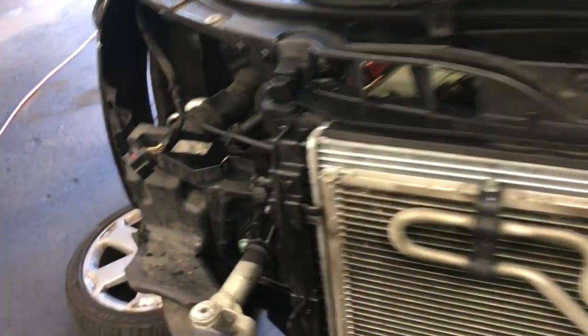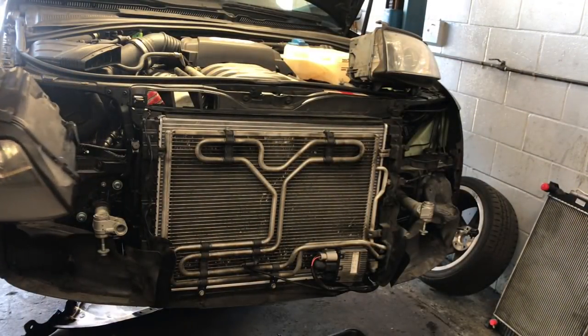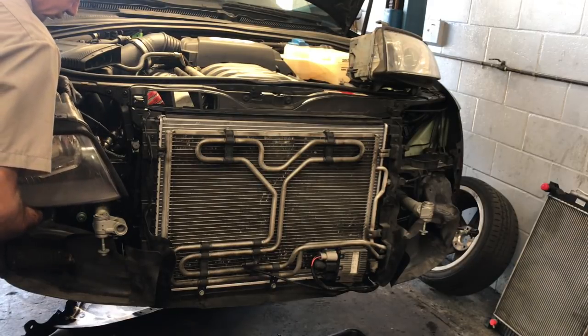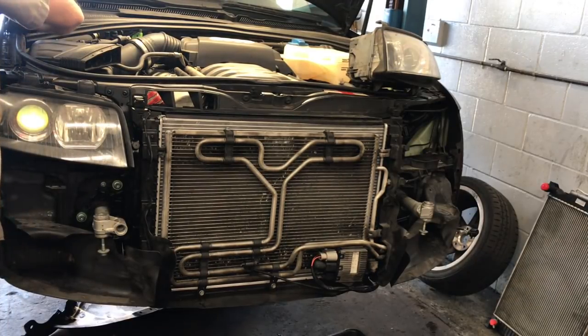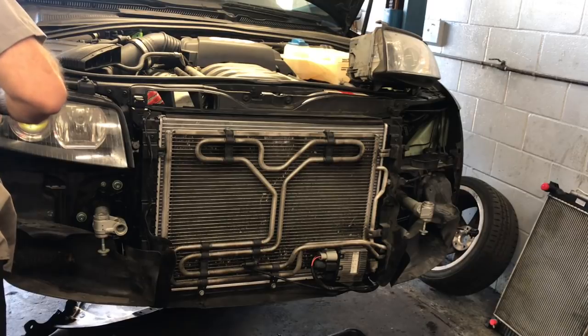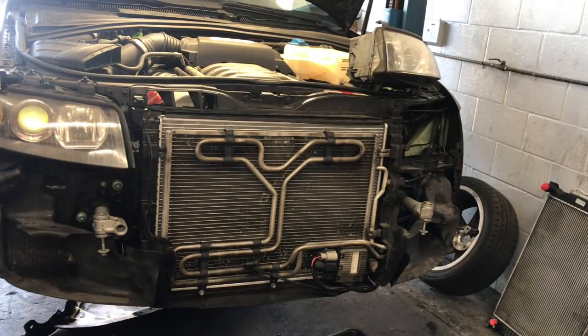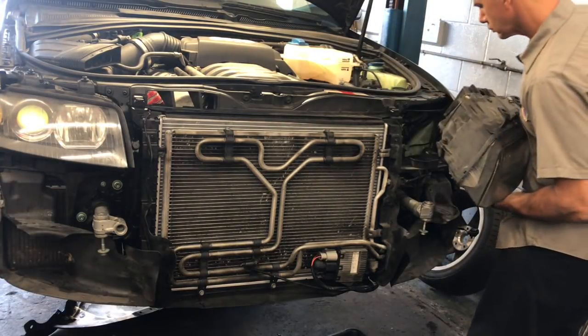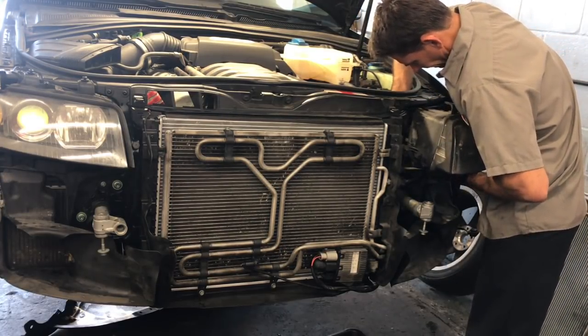Now install the headlights on the left and right side, plug the electrical connectors in, and slide them into position. Take your time so you don't chip the fender edges. Start each bolt by hand — don't tighten until all four are started. Hold the headlight assembly in place, use the reference marks, and check alignment with the fender before tightening. Once you're confident the headlight is leveled the way it was originally, tighten all four bolts. Do that for both left and right headlight assemblies.